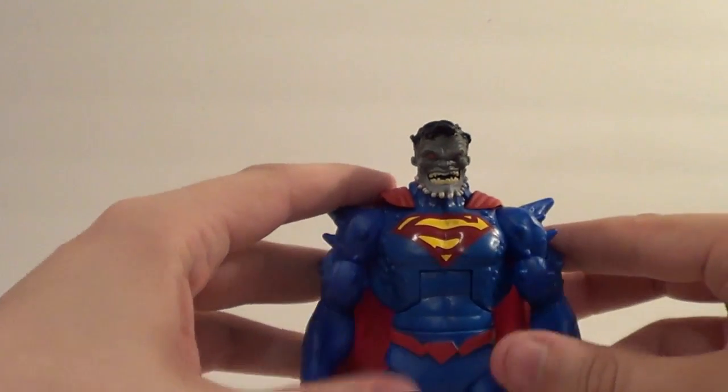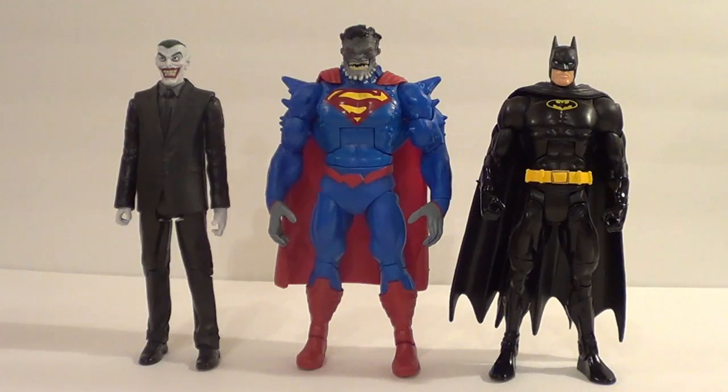Now let's compare him with some other figures. For our first size comparison, here's Superman Doomed with some other comic figures — they happened to be Batman figures, the closest ones on hand. Here on the left, a figure from his own line, the wave before his: End Game Joker. That's how he looks next to a regular suit body. And here on the right, the Batman from the All-Star DC Universe Classics — supposed to kind of look like Michael Keaton Batman. That's how he scales with those regular sculpts.